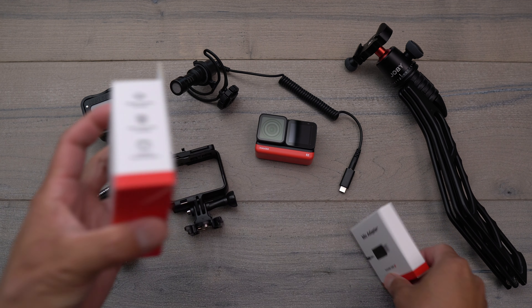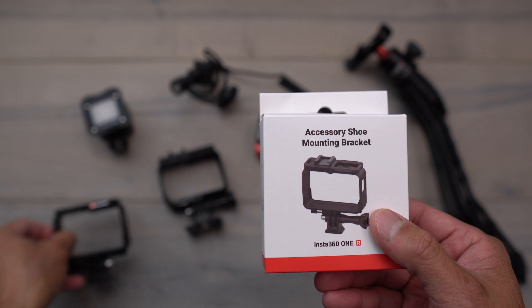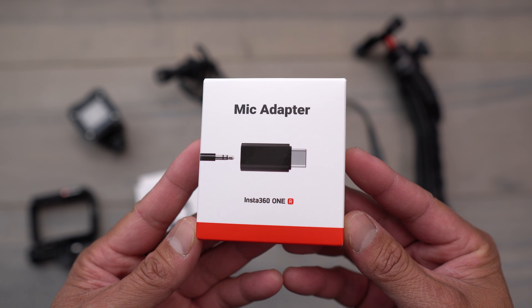Insta360 recently just sent me these adapters right here. This is the accessory shoe mount bracket for the camera itself, so you'll be replacing the original one. And this allows you to have a cold shoe mount here at the very top of the camera as well as this mic adapter right here.